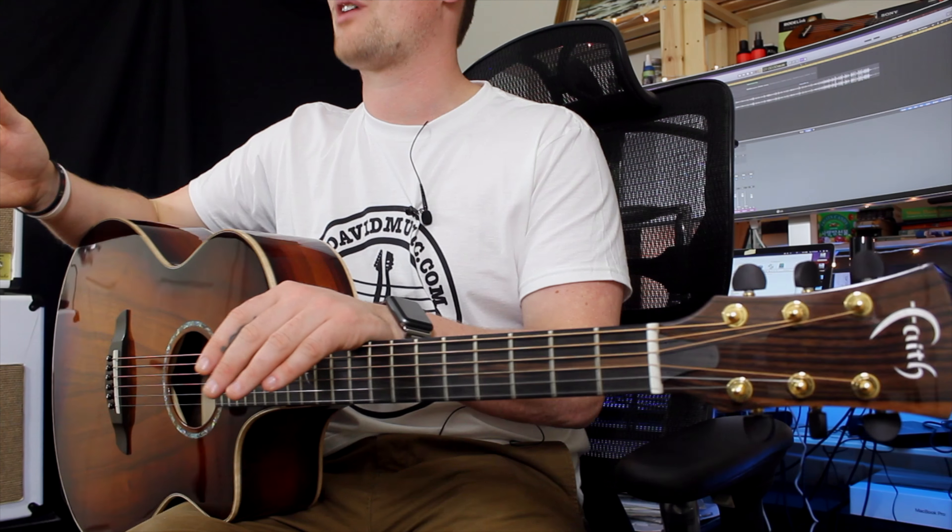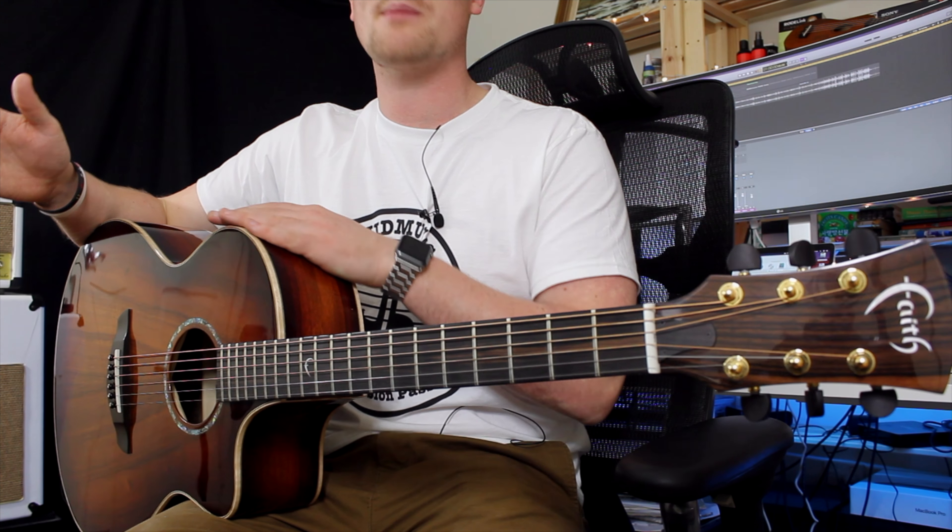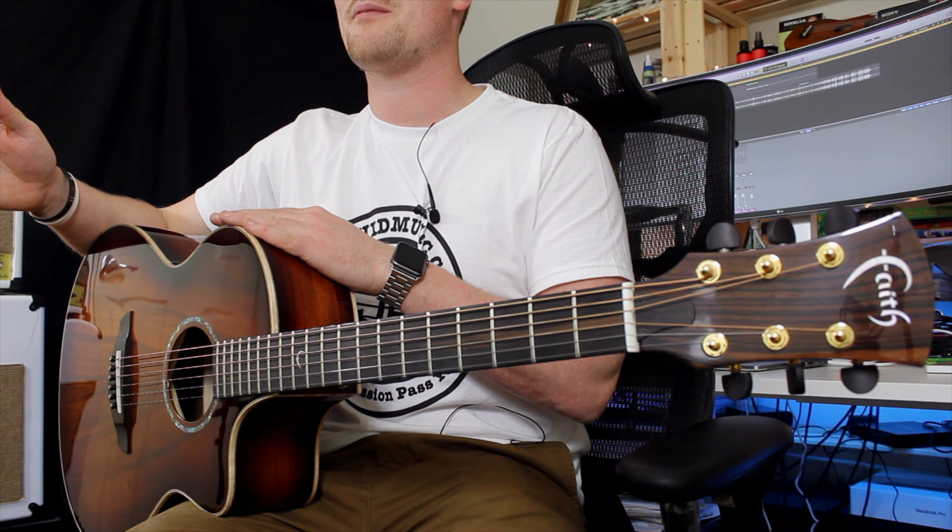In terms of my final thoughts, my initial reactions hold true even weeks later — it's just amazing. I'm really lucky to have had this guitar for so long. The fact that you can get this quality of instrument in this price range is incredible. This was a demo guitar, but I'm actually going to go out and buy one myself because I love it so much.